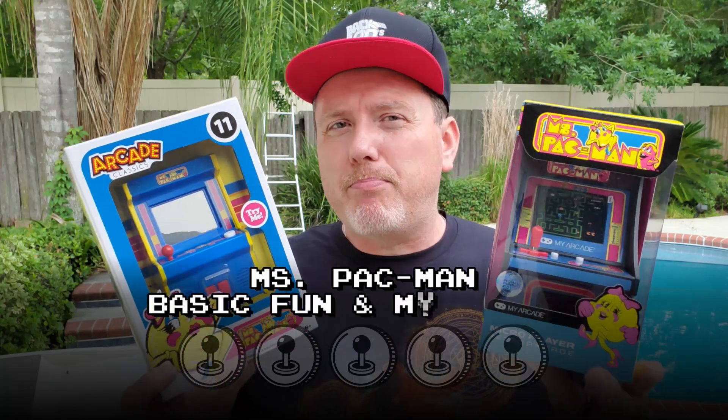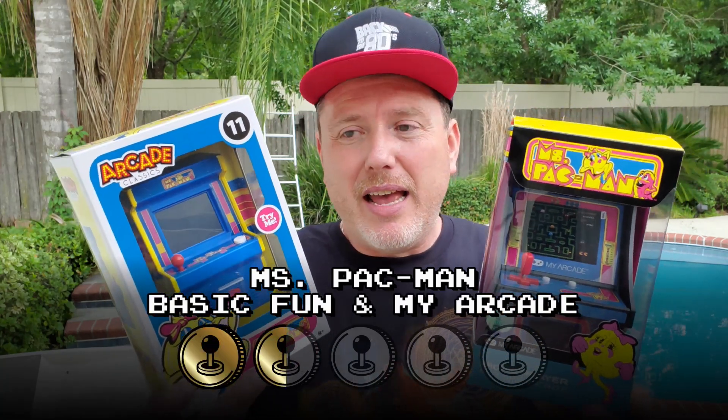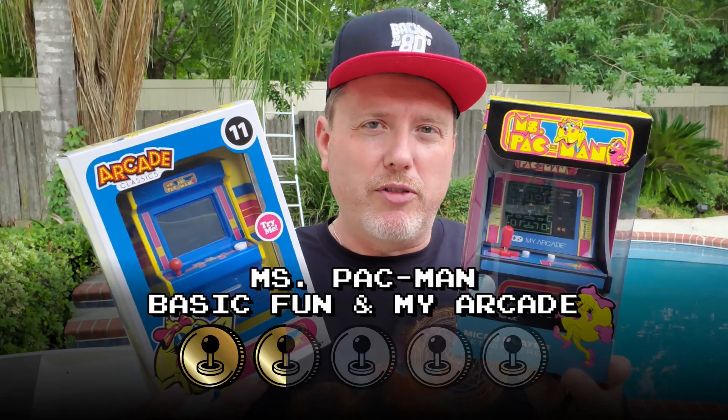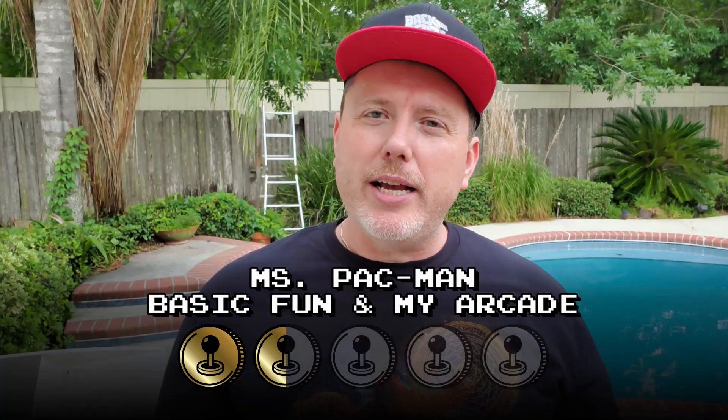So this is a comparison — which one of these units is better? I'm not gonna pick a winner. Rating-wise they both deserve only one and a half tokens out of five, and I wouldn't recommend you get either of them quite frankly. I would wait for a better version of Ms. Pac-Man — there are way better ways for you to enjoy this classic game. I really hope you found something in this video to enjoy, and I'll talk to you next time. Bye.